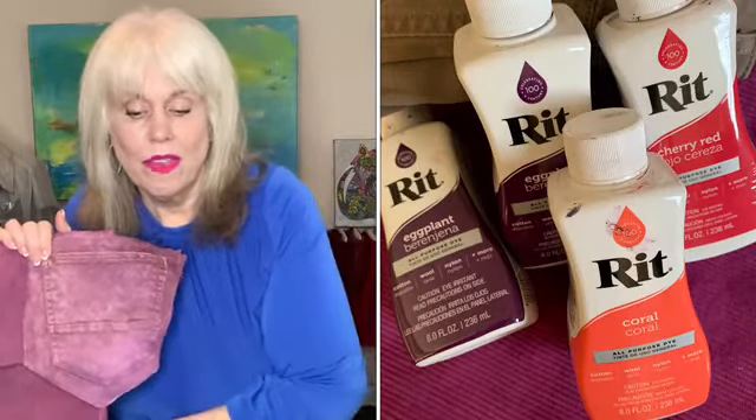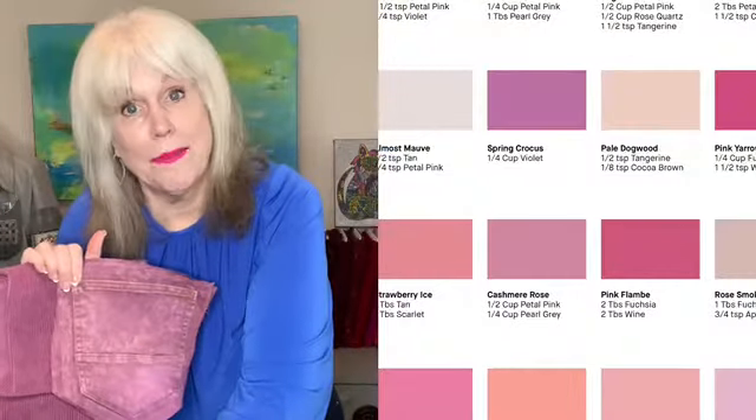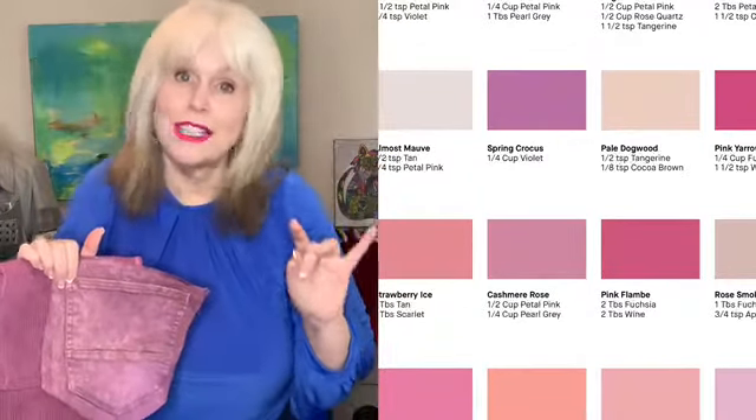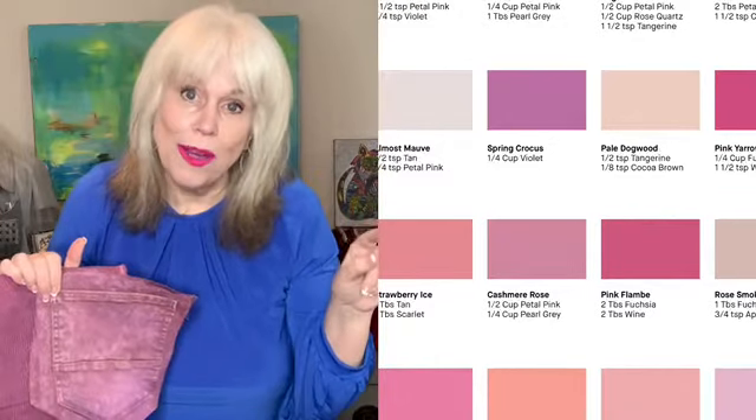Dyeing fabric is not that difficult. I used RIT dye, which is a basic dye you can find at Walmart or anywhere that sells dye. I use the liquid. RIT dye has an interesting thing on their website — they have a recipe section where you can scroll through and see what color you want to make. It'll tell you exactly like one part this, two parts that, and give you the recipe for whatever color you want.